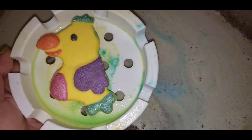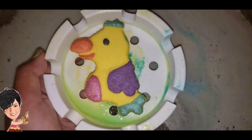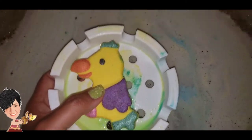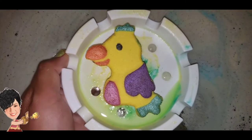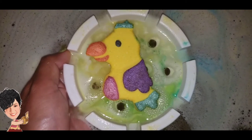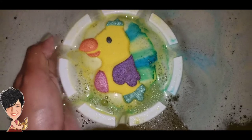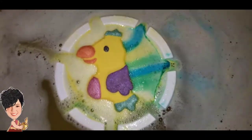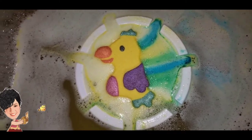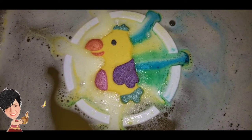So it never happens but I got a phone call in the middle of the last portion, so I took the bath bomb out to take the call. It looks like all the foam has died down while I was on my phone call, so let's go ahead and put this thing back in and see what happens. It was so beautiful too — unfortunately it was a call I really needed to take, so as my granddaughter says: I get what I get and I don't get upset.